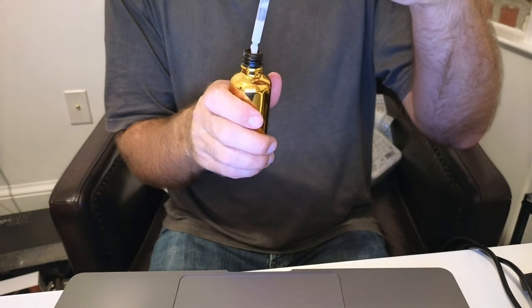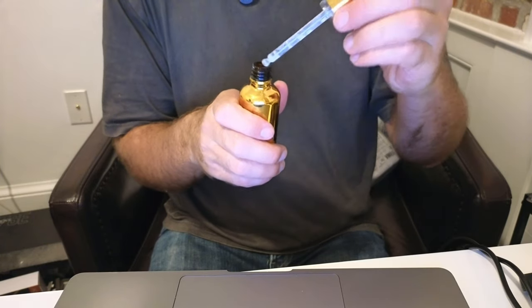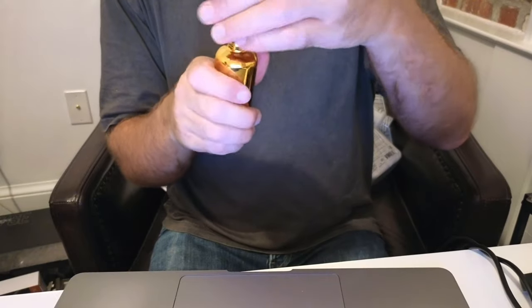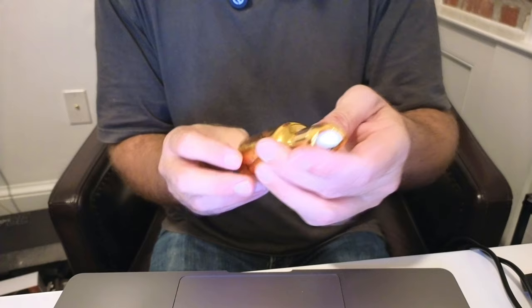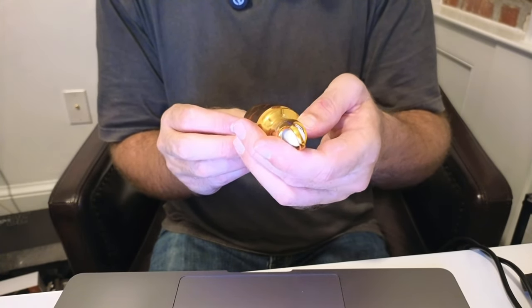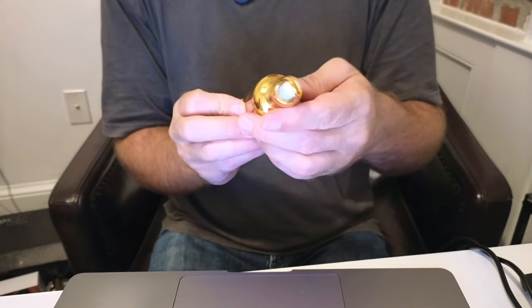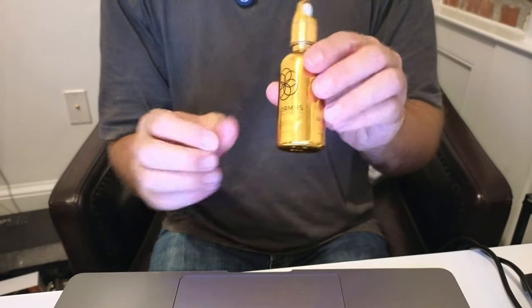It's got a little bit of that dripping down into there. Let me smell this — it doesn't really smell like much. But the bottle is just really nice. The gold on this — it's 1.7 fluid ounces. Dead Sea Pure Himalayan and Red Hawaiian Salts inside of this X12 Ormus with actual 24 karat gold.